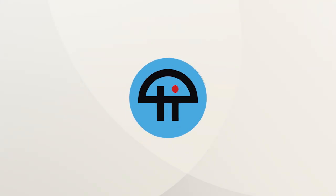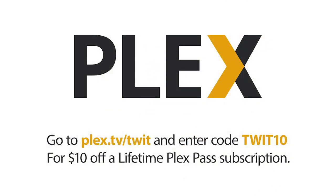This is TWIT. This episode of Hands-On Tech is brought to you by Plex. Plex is offering $10 off the lifetime Plex Pass subscription for new subscribers only at plex.tv/TWIT, code TWIT10.